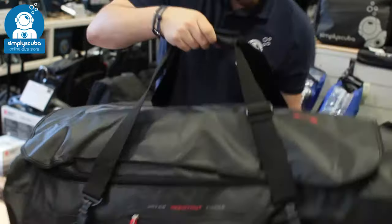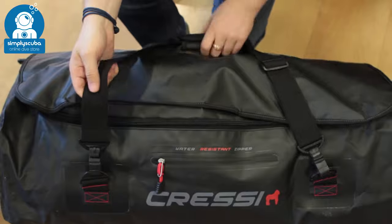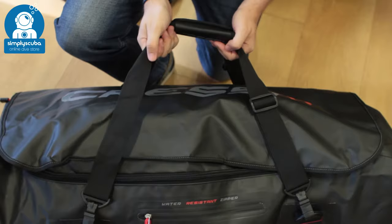Taking a look at the outside, you have these removable handles. These can act as backpack straps or just a single grab handle to move it around.